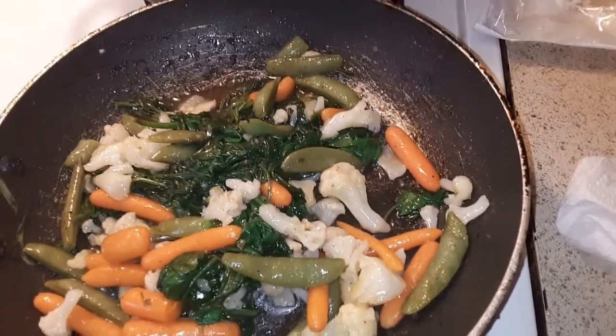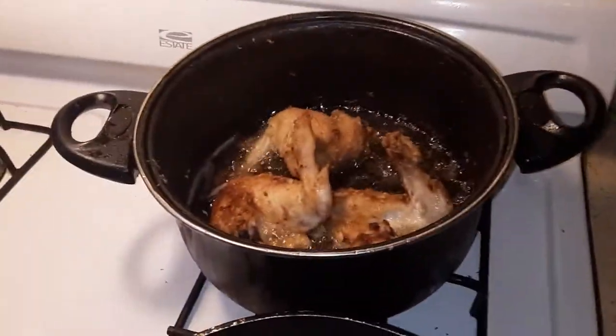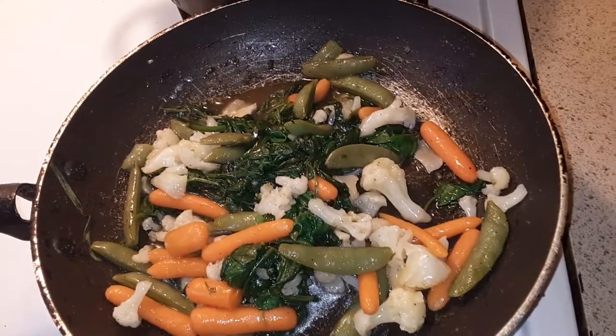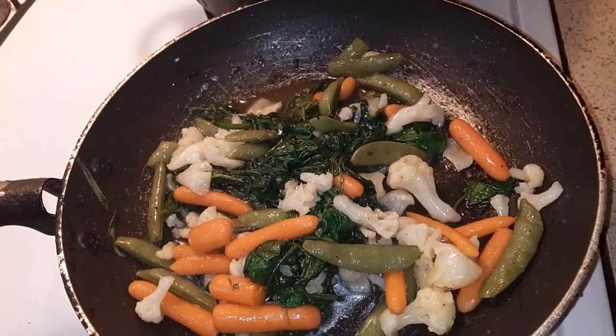Basically I'm just cooking this — frying my chicken and my vegetables — and I'll be back. This video again won't be long.